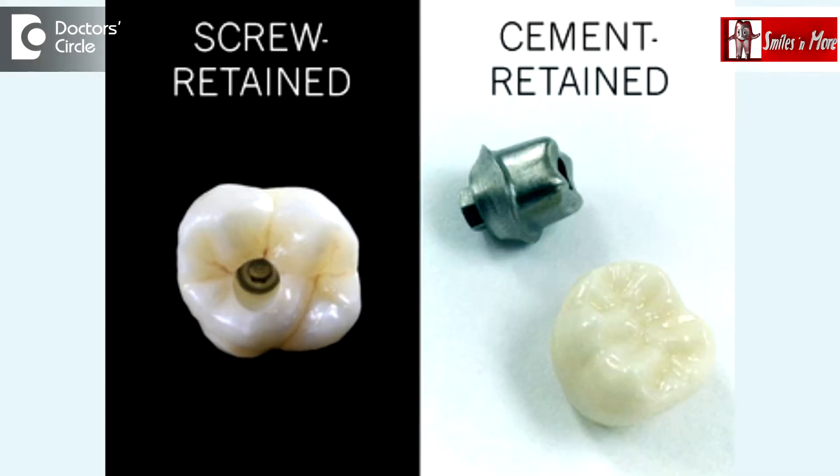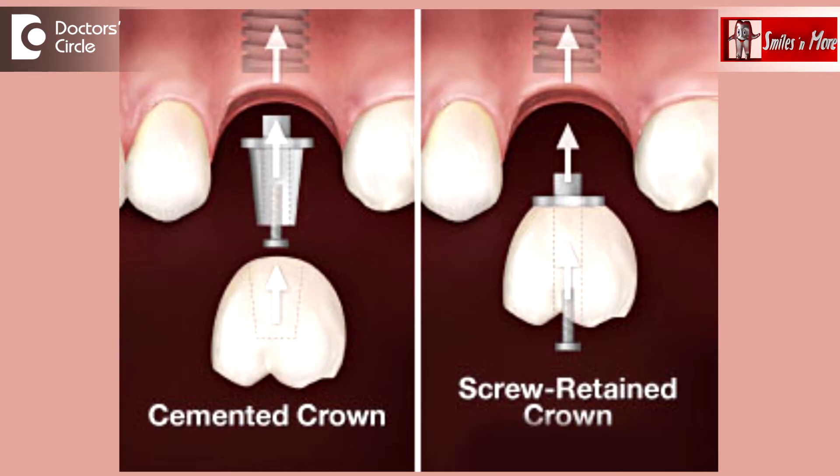But for any other types of crowns, we classify dental crowns as cement-retained and screw-retained crowns. If it is a screw-retained crown, these crowns are fixed onto the dental implants with the help of a screw in a screw hole, which cannot be removed by the patient.